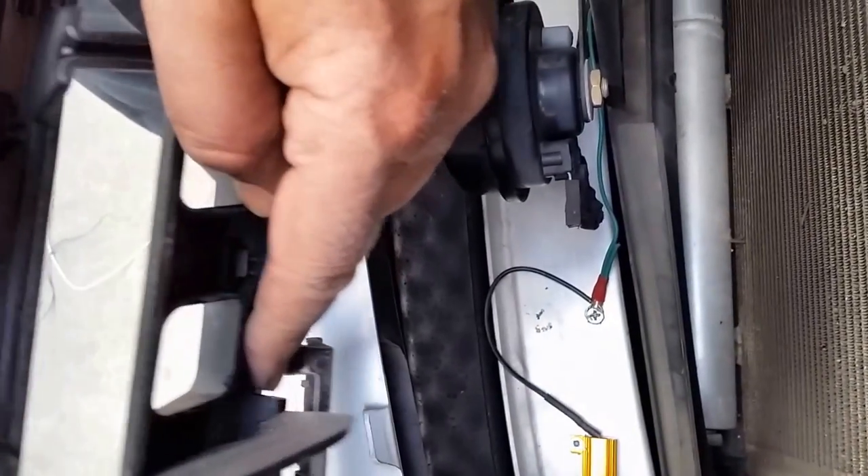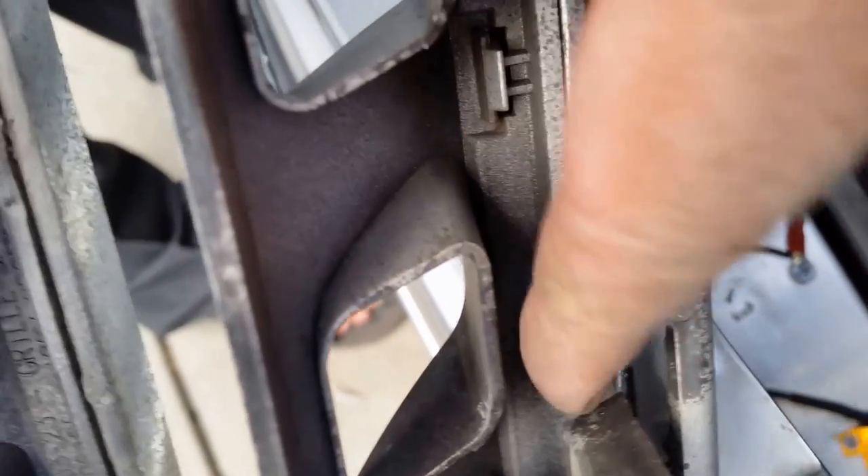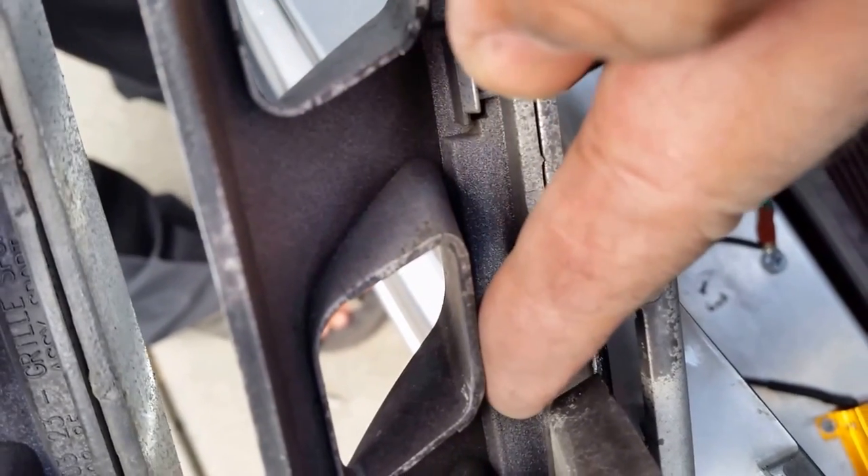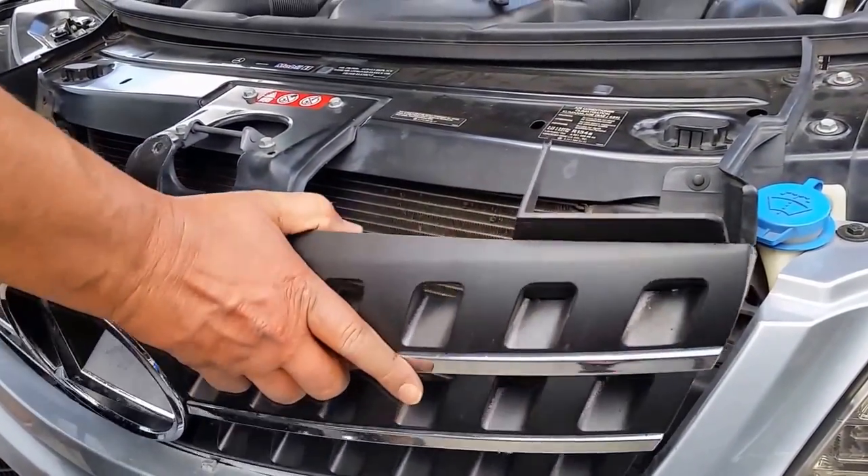The third latch — this is the black tab right here. If it's hard to open, this one will be a bit tougher. You can see this is the black tab. If you put a little screwdriver here you bring this one up a little bit and then it slides out as well. That's how easy it is to remove your front grill.